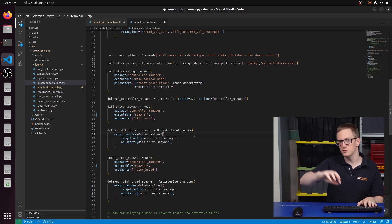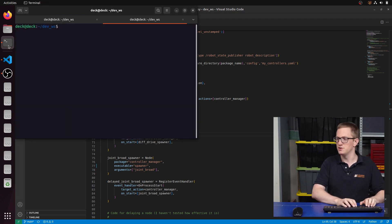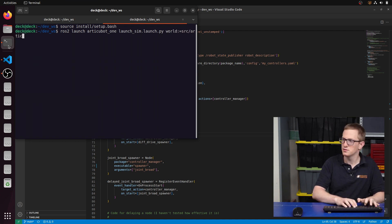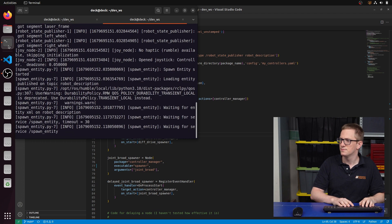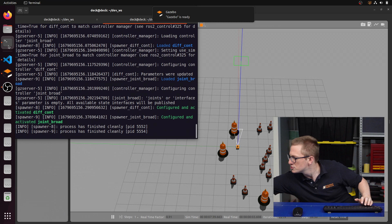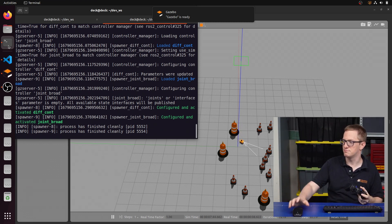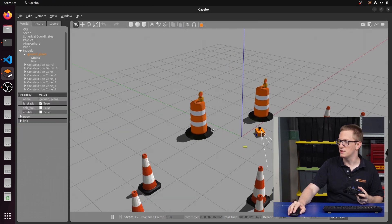With that, we can rebuild if you didn't use symlink-install. Let's open a new tab, source our workspace, and run ROS2 launch rtqbot1 launch_sim, setting our world to our regular one. That should be running — we can get out our gamepad and drive it around, just like normal. So that was pretty painless.